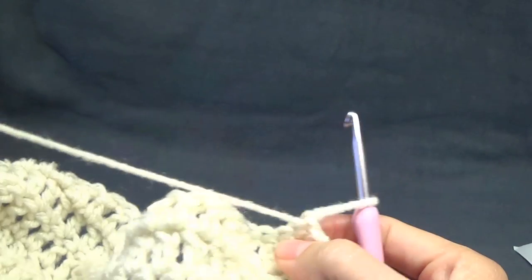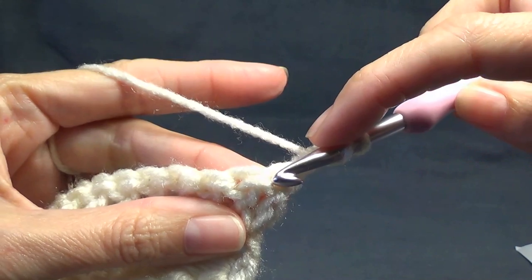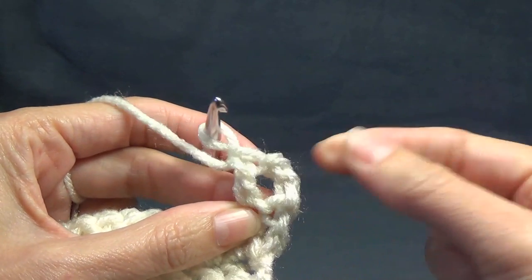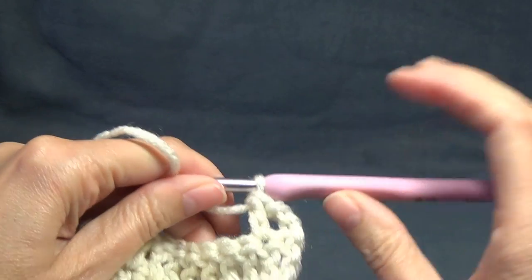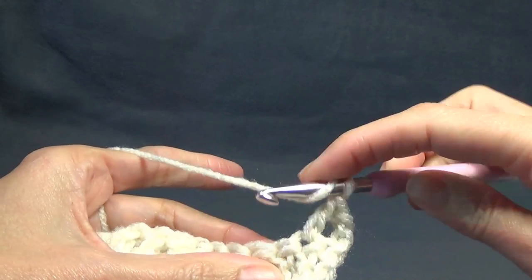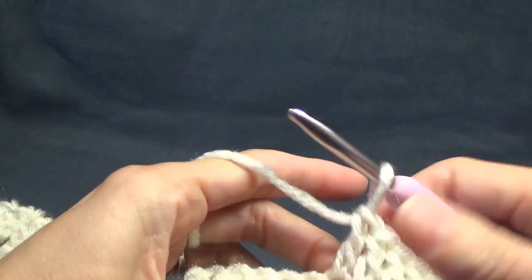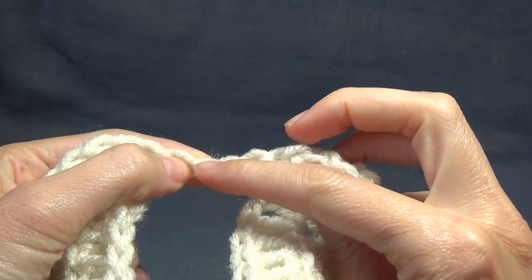This cream version is going to be the basic v-neck, so now I'm just going to do chain two and double crochet in the next stitch - not the increase stitch, the next one. If you're going to do the crossover version, you're going to keep increasing with two at the start and two at the other end of your row. If you want the ones that just come straight down at the front without crossing over, you're just going to stop increasing and do one stitch in every stitch, putting only one double crochet in the last stitch.